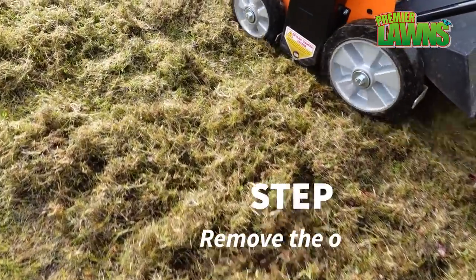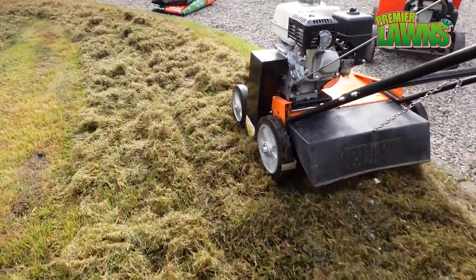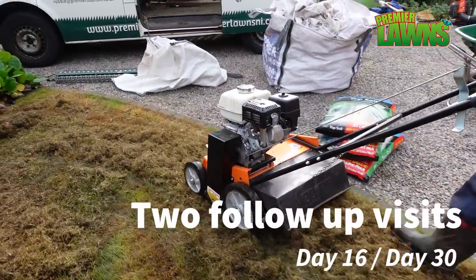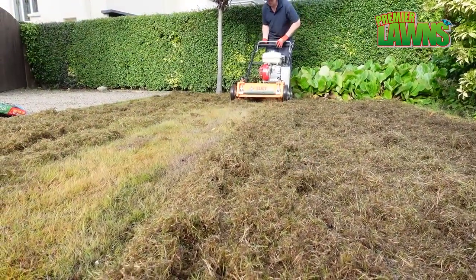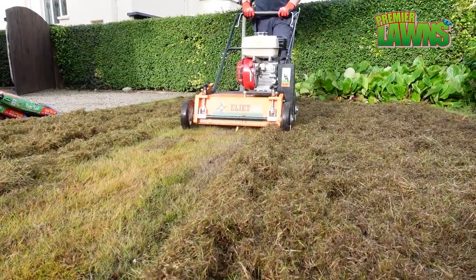This is a fast way to turn a terrible lawn into a great lawn. Make sure that you watch until the end of the video to find out how it turns out. It is a good solution for anyone that wants to fast track to the perfect lawn.